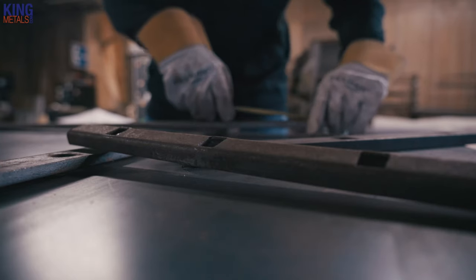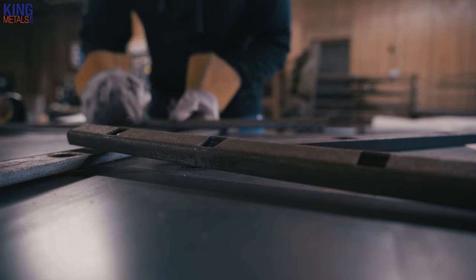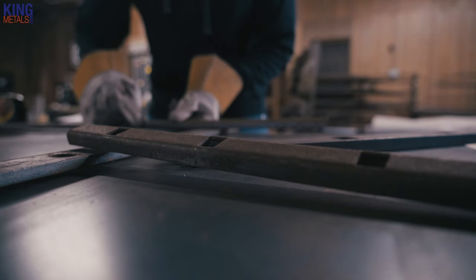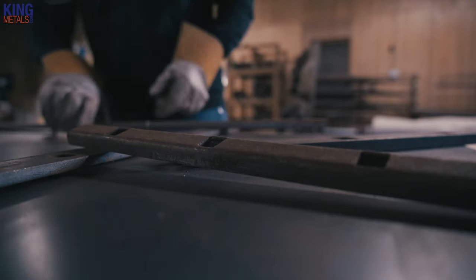The second most common mistake is in the measuring and cutting of the material. Now when you have a regular piece of channel or tubing that doesn't have any holes punched in it, you just put your tape measure on one end, draw your line, and cut. That's all there is to it. That's not the case when you have punch channel. You have all of these holes you have to take into consideration. You have to make sure that all of your holes line up so you have straight pickets, otherwise everything is gonna be cattywompered.